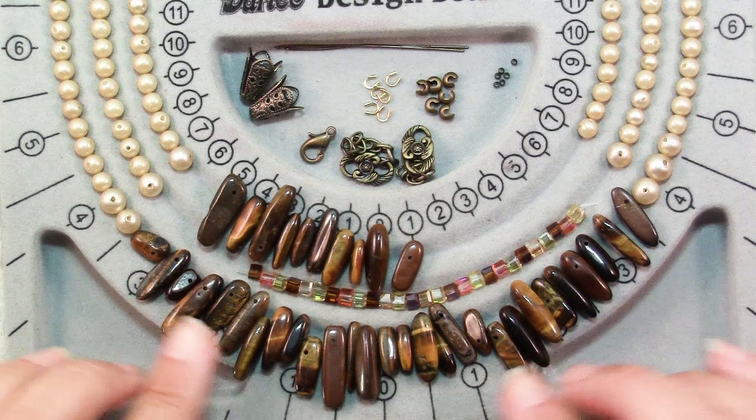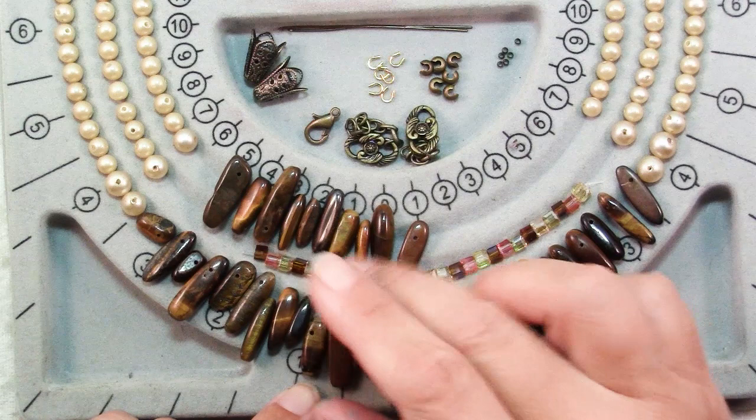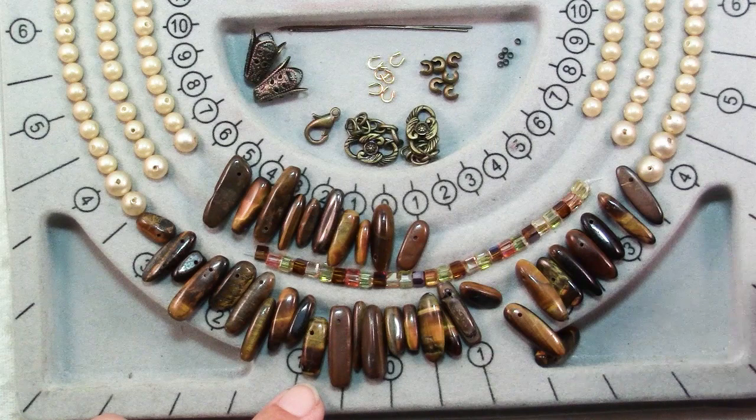For today's necklace I'm going to be using these tiger eye dagger beads. You can see that they're all drilled closer to one end than the other, and they vary from 25mm by 7 to 12mm by 4, so they have a nice variety of lengths and thicknesses.